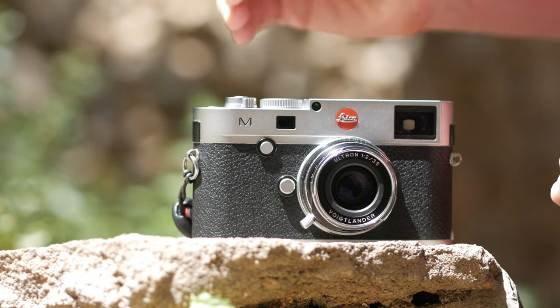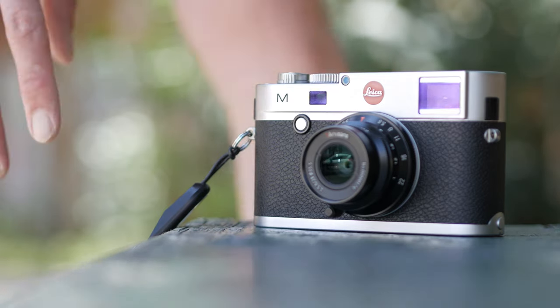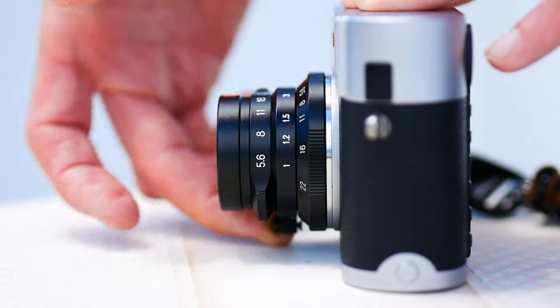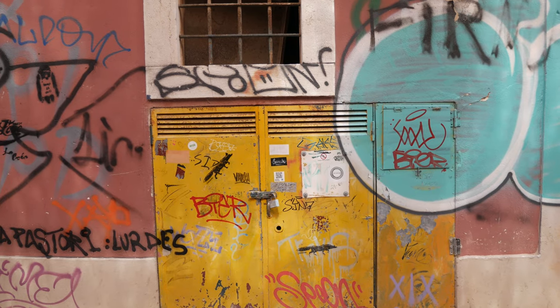I wanted to look at colors from the Leica sensor, the details, and whether you can get a similar look from a much cheaper camera. To make this a fair test, I used a non-Leica lens on the Leica camera so there was no lens-to-camera collaboration. I shot photos with a Voigtlander Ultron 35mm f2 — amazing lens — and the brand new 7 Artisans 20mm f5.6. I used the M240 versus Camera X — I'll tell you which camera at the end.